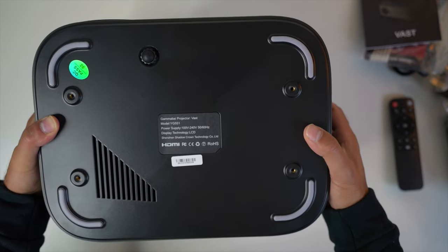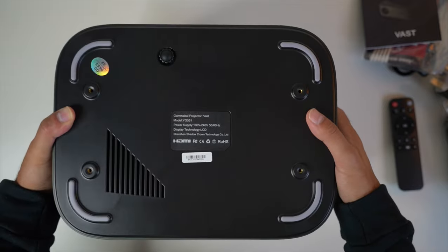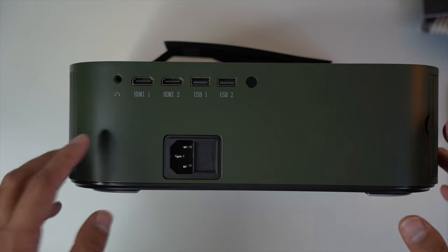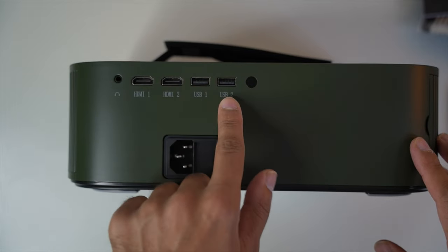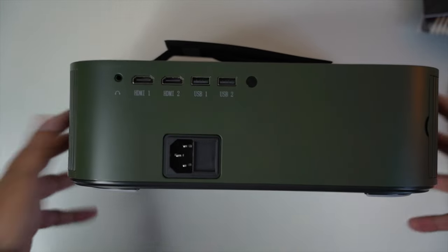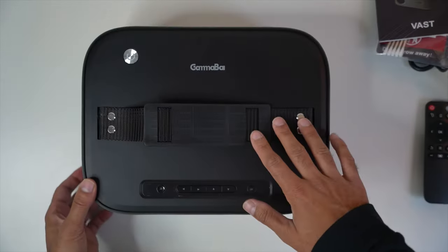It has a lens cap that you can remove, and infrared sensors on the front. You can mount this on the ceiling — there are four screws you can adjust with any ceiling mount bracket. There's a tiny kickstand to adjust the elevation and angle. There are speakers on both sides, and I'll be testing the fan noise to see how silent it is. At the back there's a headphone port, two HDMI ports, two USB ports, and the power port. This doesn't have Android TV, so you need to connect an HDMI source to watch content.